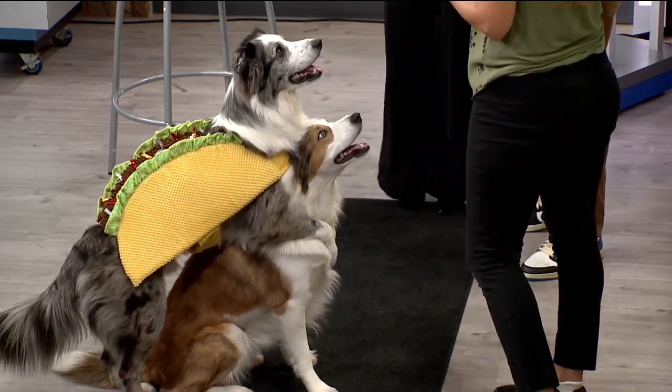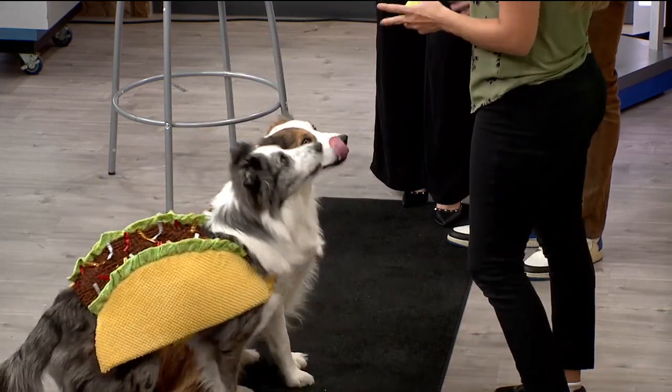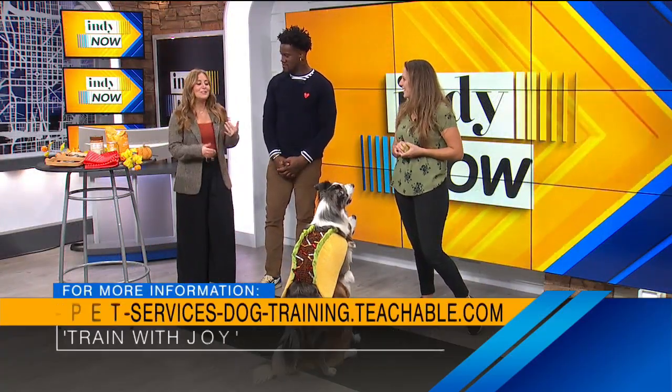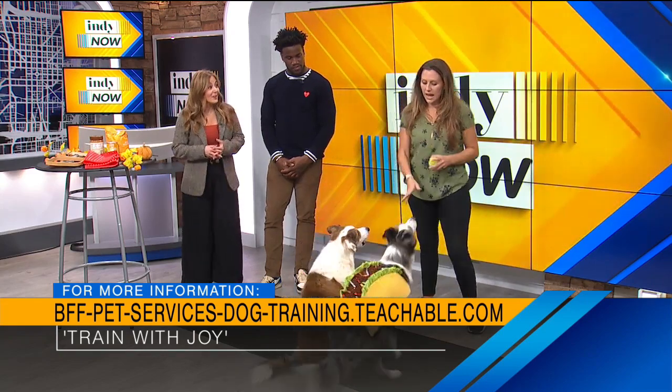We also just launched training courses, so we're teaching these tricks right online. Anybody can join, no matter what age dog or age handler — we want to inspire you to do more with your dogs. So they can take your courses. Do you have any recommendations for people looking at a costume for their pet this time of year?